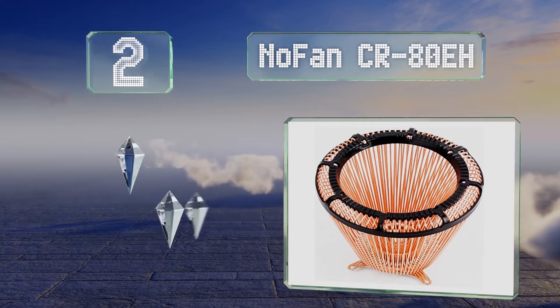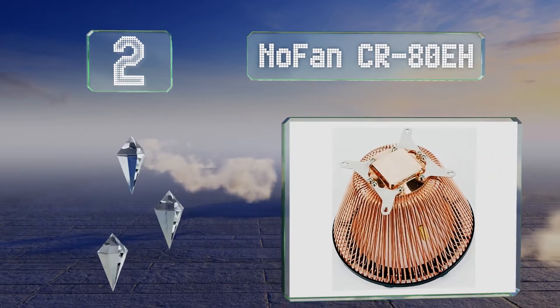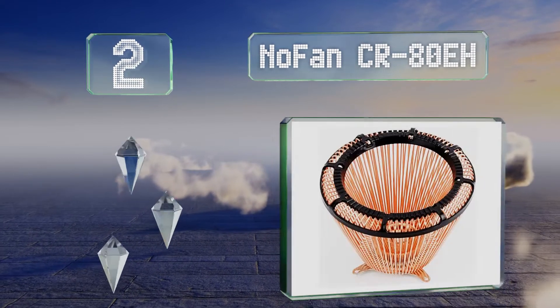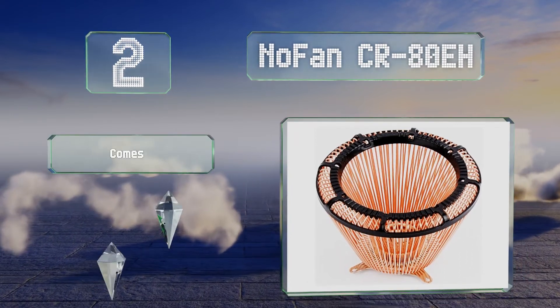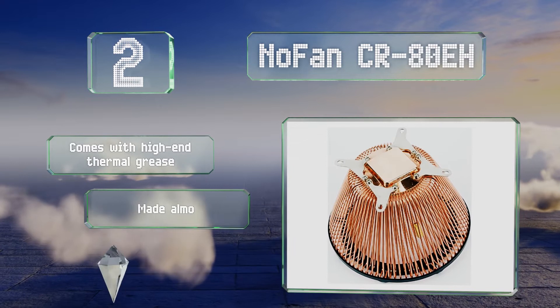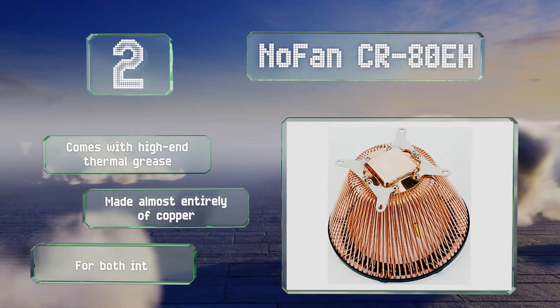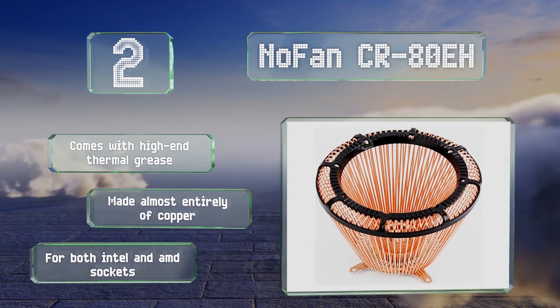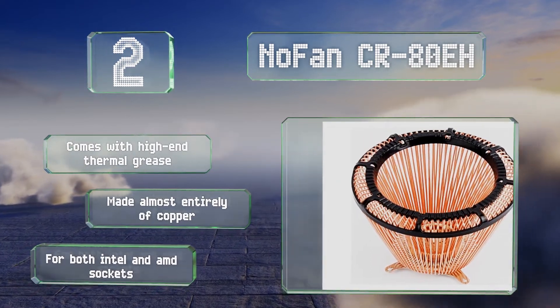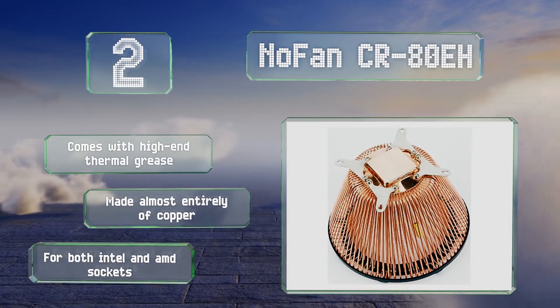At number two, desktop builders might want to consider the Nofan CR80 EH, which uses well-spaced fins to mitigate the heat generated by a CPU. So long as you're running at a TDP of less than 80 watts, it's a good step toward a silent PC. It comes with high-end thermal grease, is made almost entirely of copper, and is suitable for both Intel and AMD sockets.